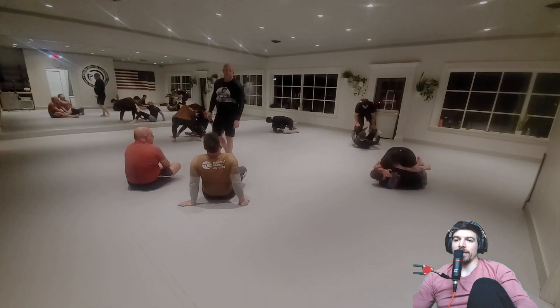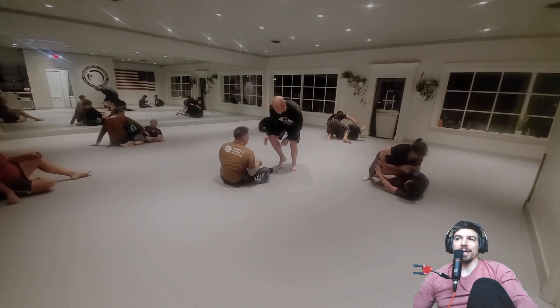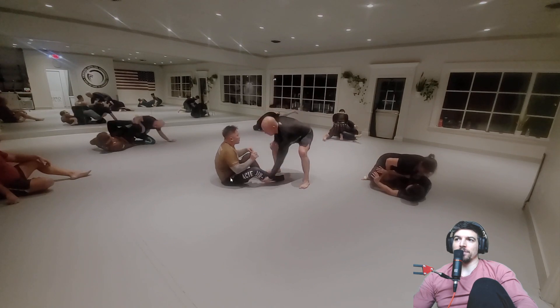We have another double whammy here. We got Dennis and Howard. This might have been part one, and then there was part two, but that's fine. We have them playing again.